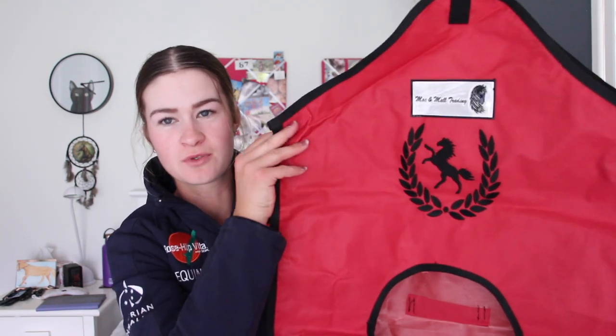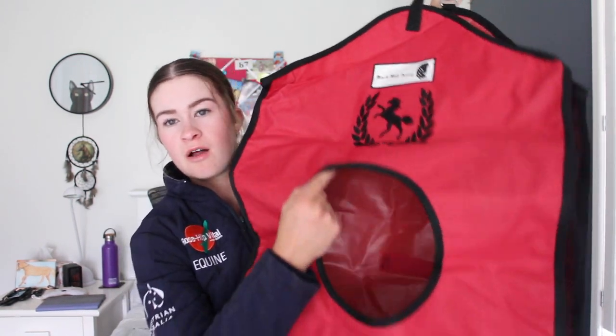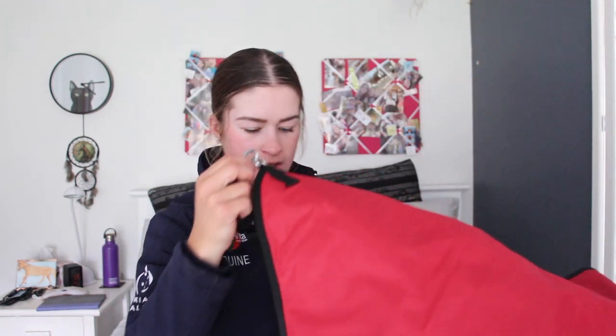The next thing is the hay bag. I love the Mac and Mall Trading hay bag so much. It has a beautiful logo, and it has the net down the side as well so they can even get hay out the side if they wanted to, and a big hole at the front. You can fit quite a few biscuits in here — I've put like three biscuits of lucerne in here before, and you can probably fit even more. It's pretty roomy. It has a nice clip at the top here, and you can loosen and tighten it as well, which is really handy.